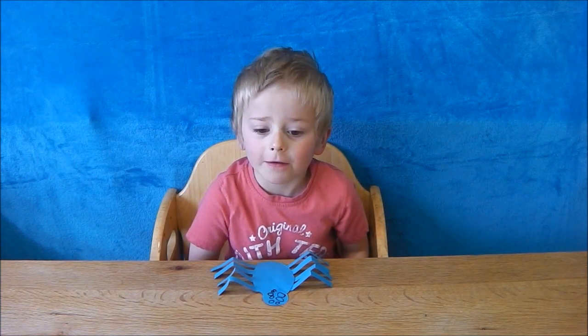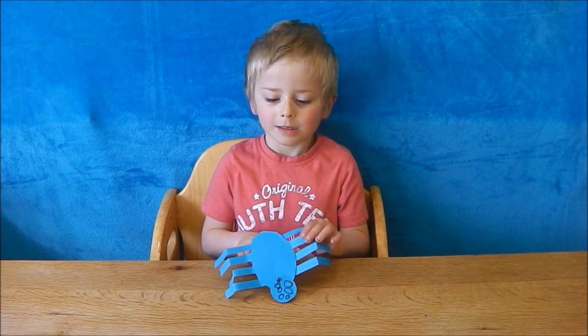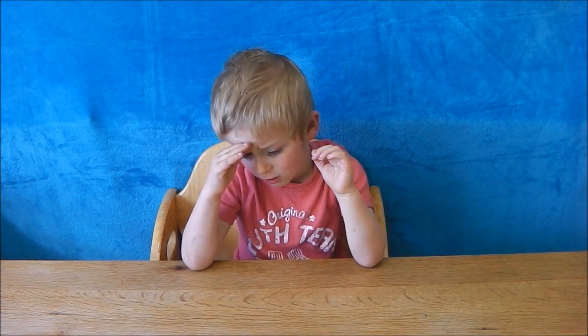Well done guys, now you've learned about the spider mini-beast. Come back soon to learn about other mini-beasts. Don't forget to subscribe and press the like button.